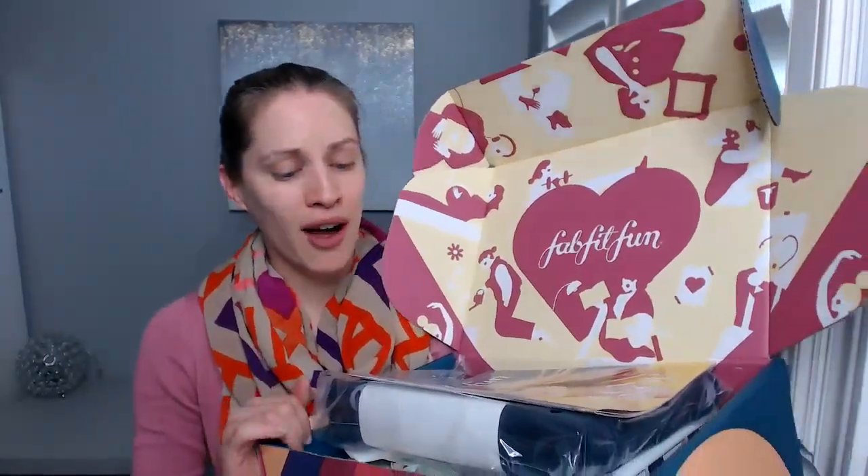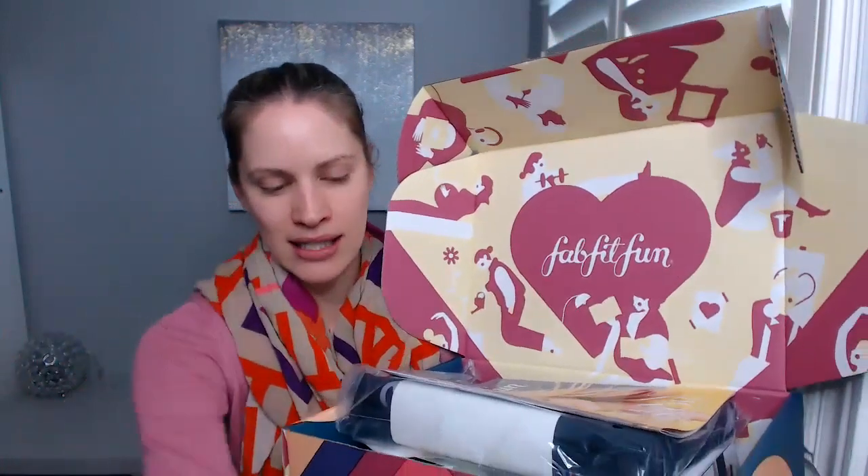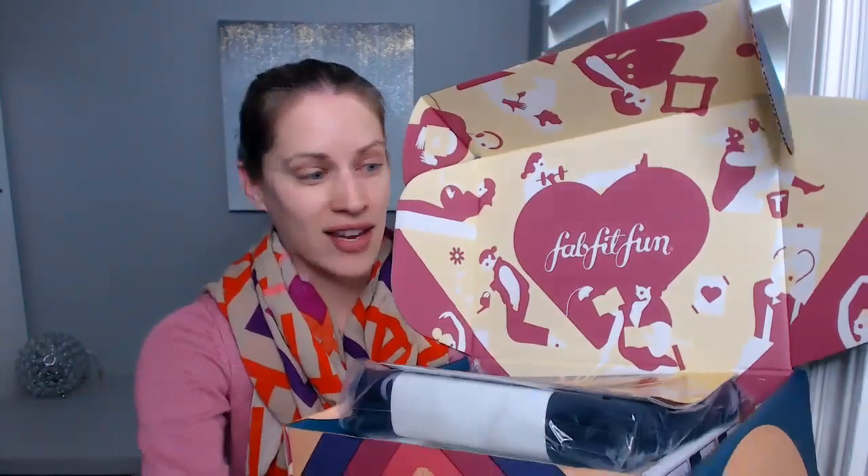I'm going to show you guys inside the box now. It's kind of heavy. I just love FabFitFun because it's something new every single season. If you personally don't want everything inside the box, you can give the stuff away for birthdays, Christmas, whatever. I do my Christmas and birthday shopping all year round.